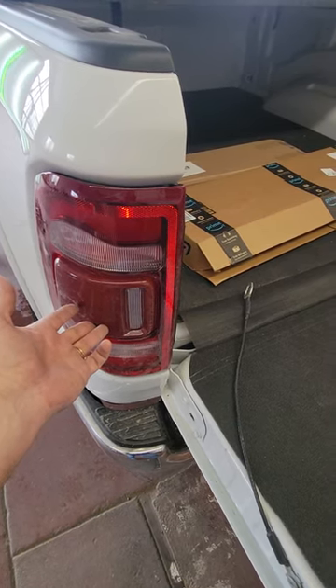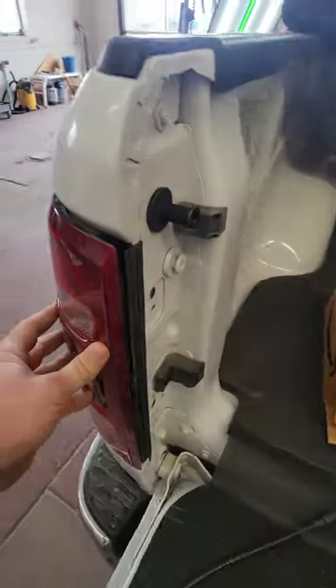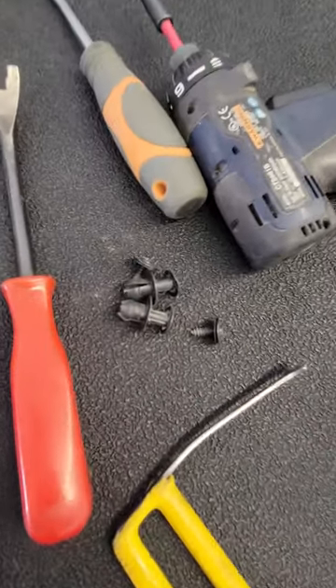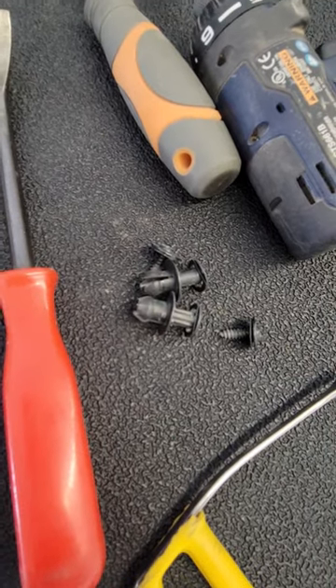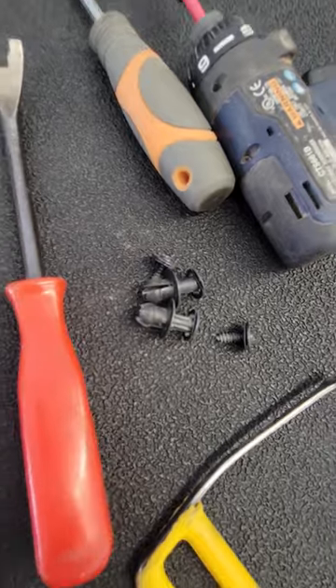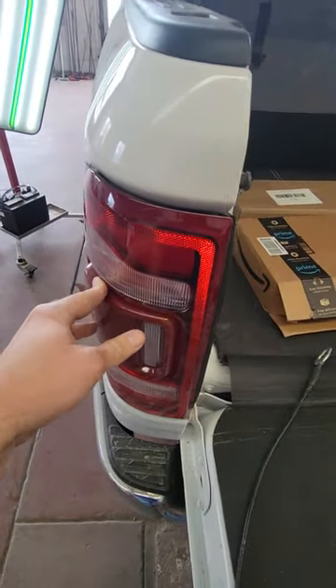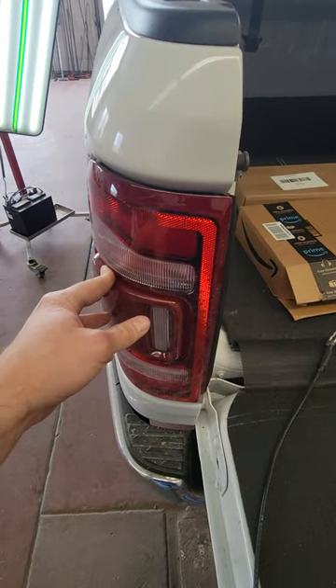This tail light has got four things that you have to take out. It's got two screws and two of these plastic push retainers, and I'll show you how to get those out. For the screws, you're going to want to use a Torx 25 bit to get those out — obviously just unscrew those.